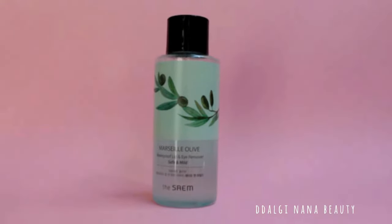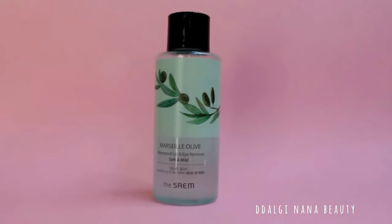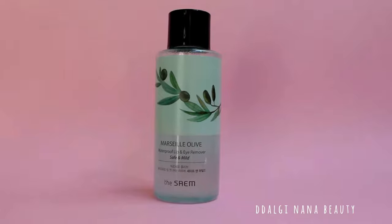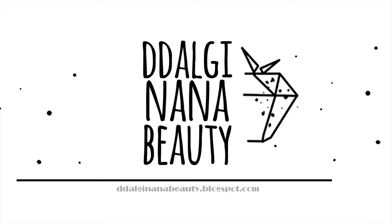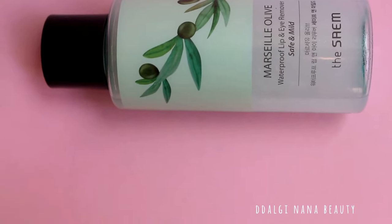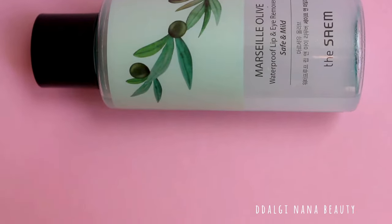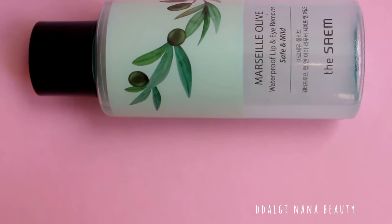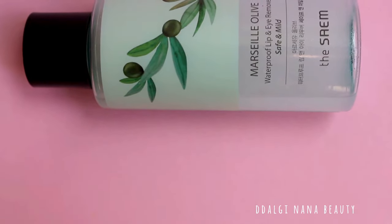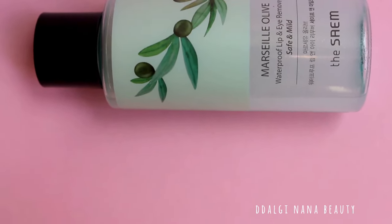Welcome to the review of the SAM waterproof lip and eye remover. This video review is great for people with sensitive or very dry skin. Having a skin disease myself, which makes my skin extremely sensitive, dry, and easily red is very tiresome. I always try to test products before buying, as I have an allergic reaction to almost everything.